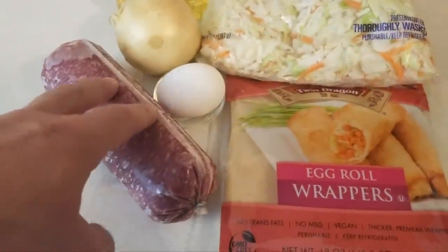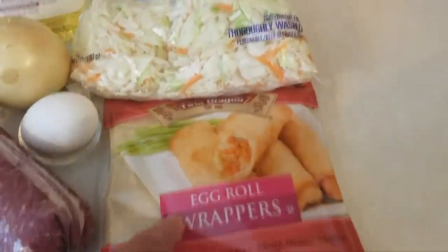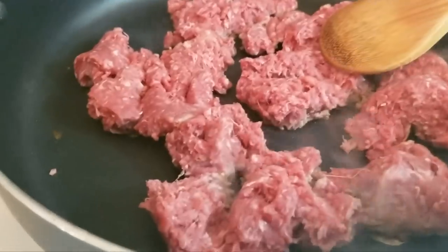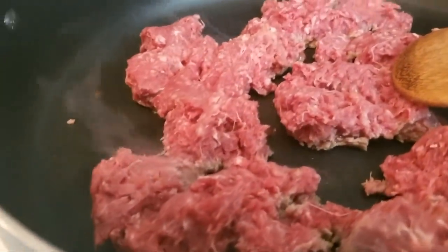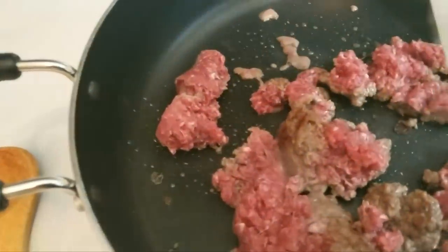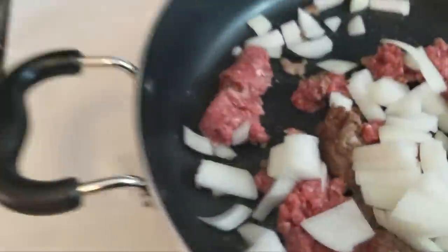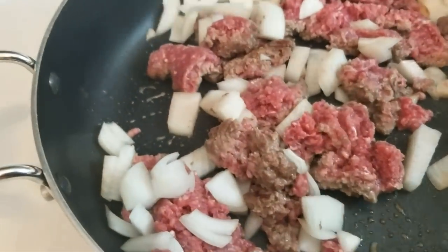We've got one pound of ground beef, one egg, one onion, some corn oil, our egg roll wrappers, and some shredded up cabbage. First thing we want to do is get our ground beef in the pan and get that started. Then we just want to chop our onion and add the onion in, and we're going to cook all that up while I tell you more about what Runza is all about.